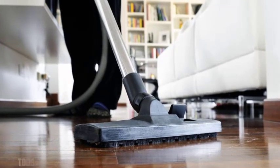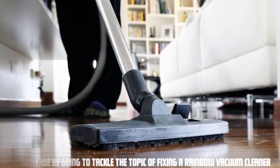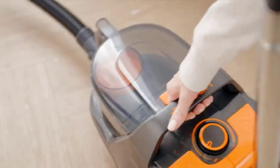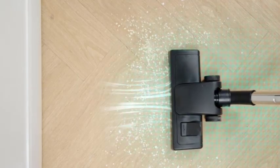Hey everyone, welcome to our video. Today we're going to tackle the topic of fixing a rainbow vacuum cleaner. Rainbow vacuums are known for their powerful suction and durability, but like any appliance, they can encounter issues over time.